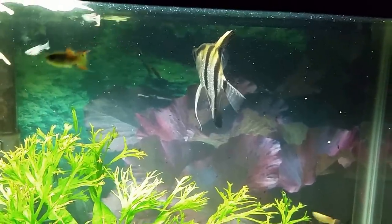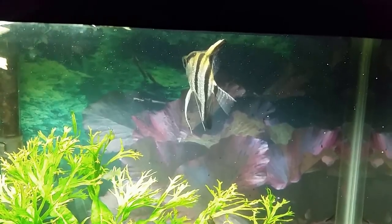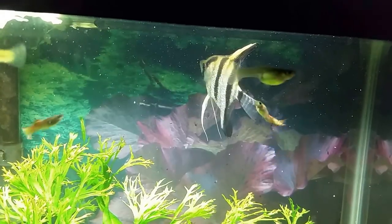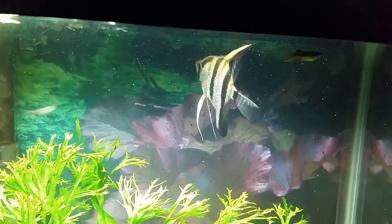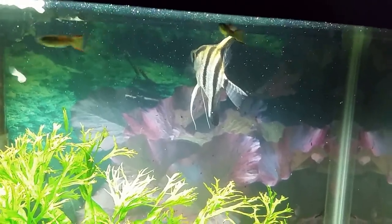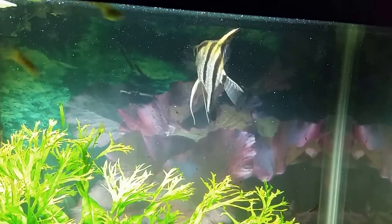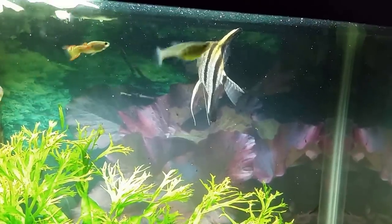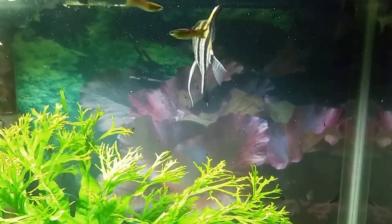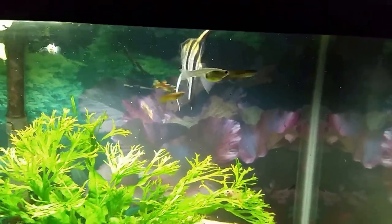His colors have come back fantastic, and even the dorsal fin that was sort of blunted over and damaged — I don't know if it had been nipped and chewed on by other fish when it was in the big chain pet store's tank — but this fish looked pretty rough. So I'm very happy with it. This is definitely going to be a success story for me so far, and I've had it for about a month now, just continuing to improve and looking better every day.